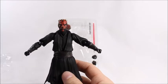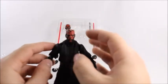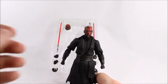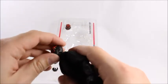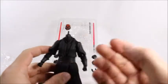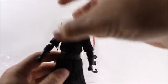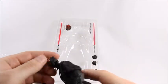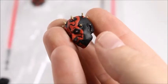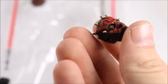Hasbro does have the upper hand with their fully cloaked Darth Maul with the hood — that's a cool look that's missing here. But if you have the Hasbro version you could pop the hood off and rest it on this one. Anyway, this figure has a lot of detail — you can see his earring, how gnarly and dirty the spikes on his head look, even his pupils. You won't get that with a Hasbro figure.